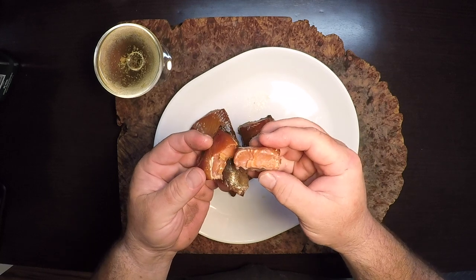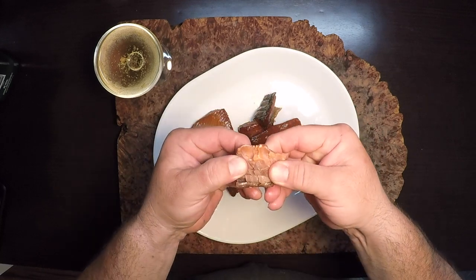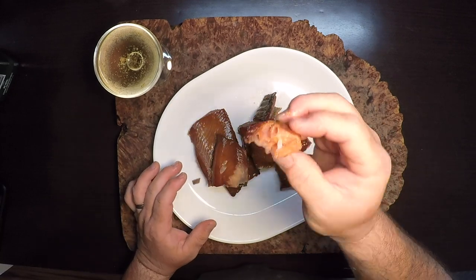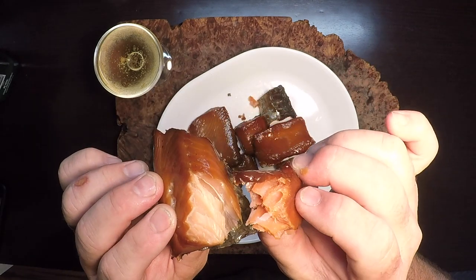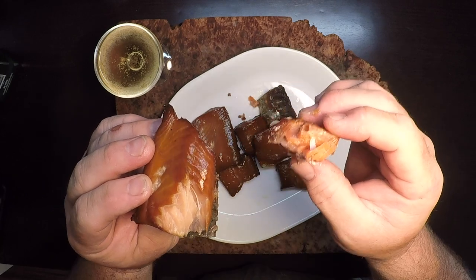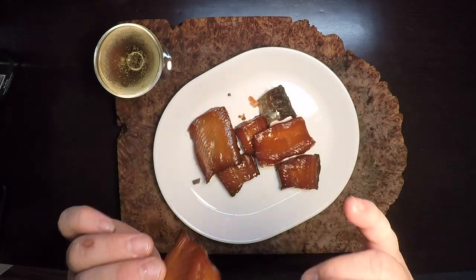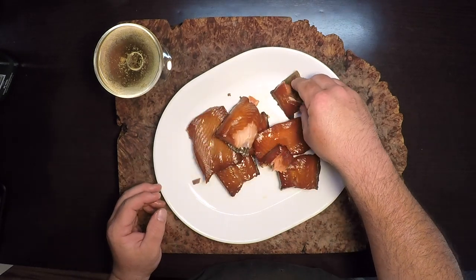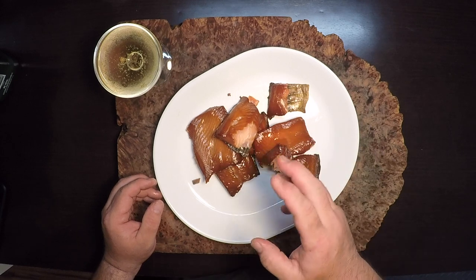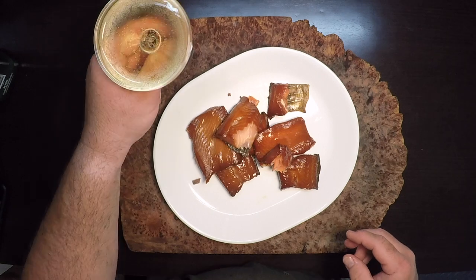Now let's see how we did with the coho. There it is — that red, red meat. This one's also pretty nice and fatty right out of the ocean. It's outstanding. You can see the difference between the two: the coho is a little leaner and a little redder, while the chinook is a little lighter and a little fattier. Both are excellent. I hope you try this — I really know you're gonna love it. If you do, please like and subscribe for more. Thanks for watching.